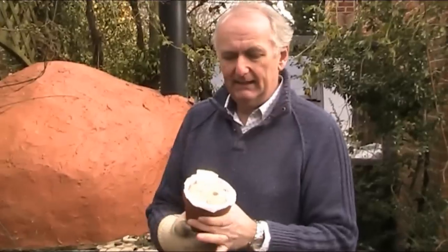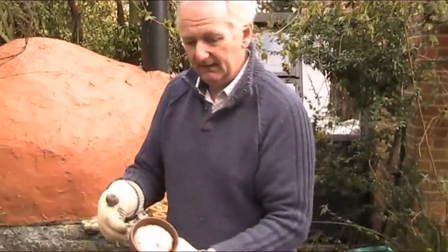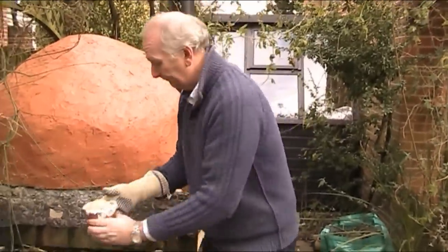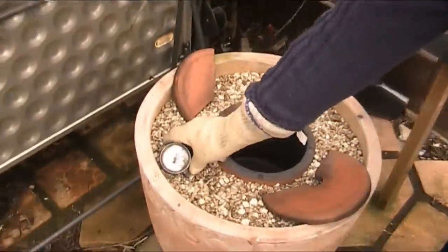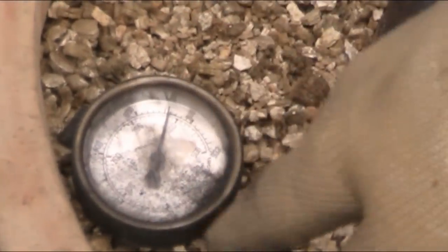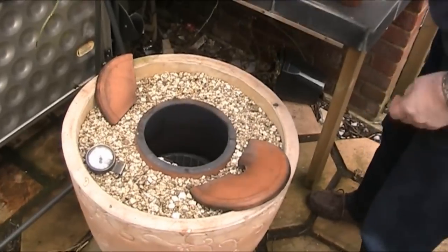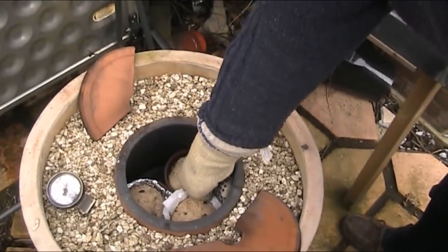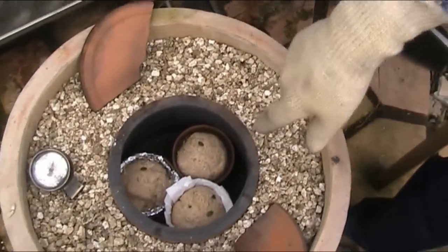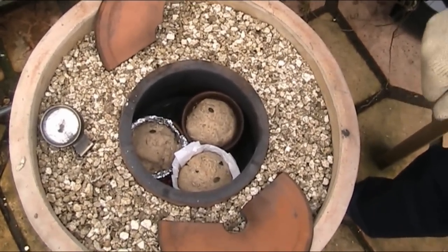Last time when we cooked the bread, it didn't work because the bread didn't come out of the pot. So this time I'm trying three different ways: one with greaseproof paper, one with just butter around the pot, and another one with tin foil. The temperature gauge is showing just under 400 Celsius. Let's quickly put these breads in. I'm doing three loads today because there's three of us for dinner — we'll have this with hot soup. Leave that in there for 20 minutes and then come back and have our bread.